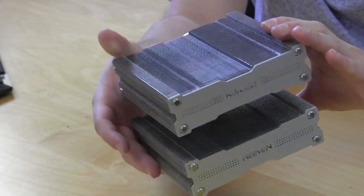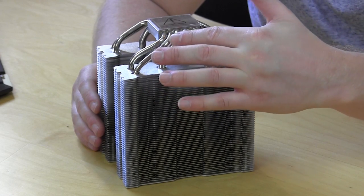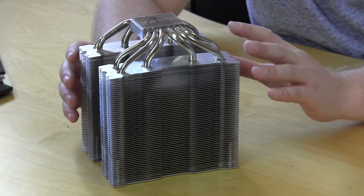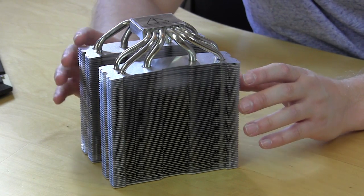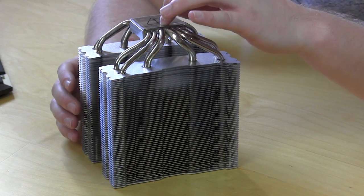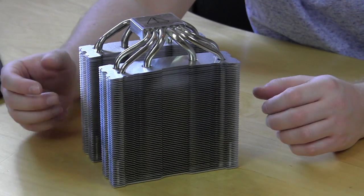Now on the bottom you can see the heat pipes — we have 1, 2, 3, 4, 5, and 6. What's interesting, and we don't see this that often in CPU coolers, is that two of the heat pipes look to be bigger than the rest of them. These are all copper heat pipes, so you're going to have great heat transfer. The two bigger heat pipes are concentrated towards the center of the CPU base, and all of these go up into the heatsink to dissipate your heat.